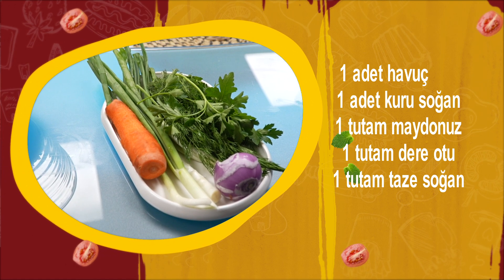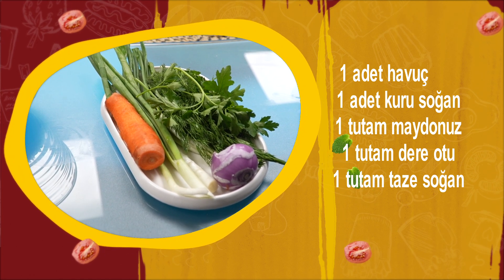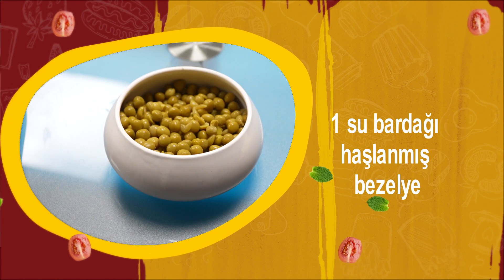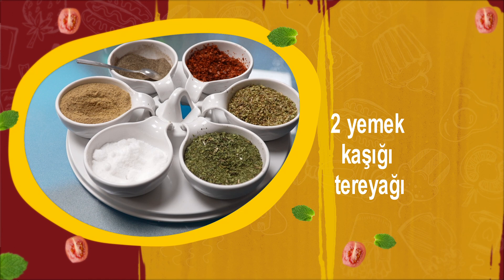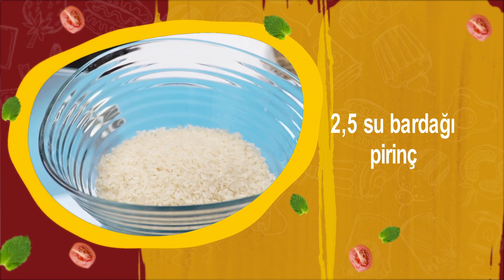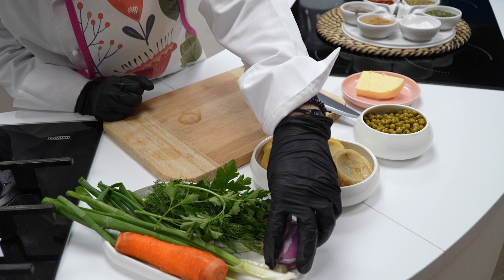1 tutam maydanoz, 1 tutam dereotu, 1 tutam taze soğan, 5 adet küçük konserve enginar, 1 su bardağı haşlanmış bezelye, 2 yemek kaşığı tereyağı ve çeşitli baharatlar. 2,5 su bardağı pirinç. Şimdi pilavımızın yapılışına geçelim.